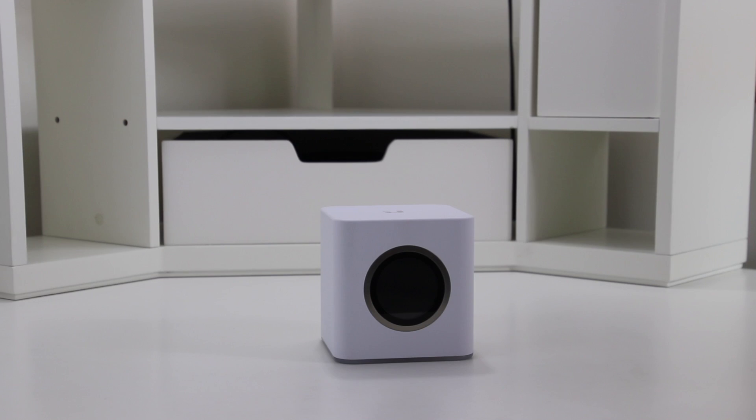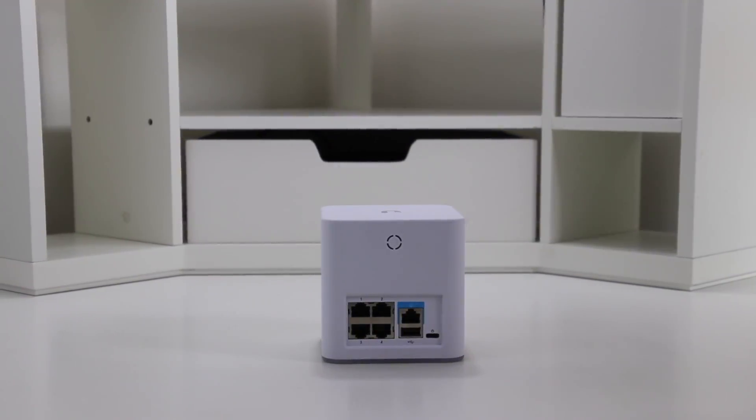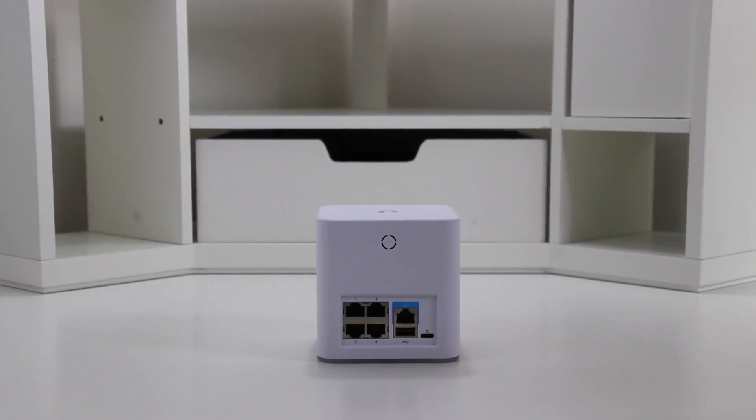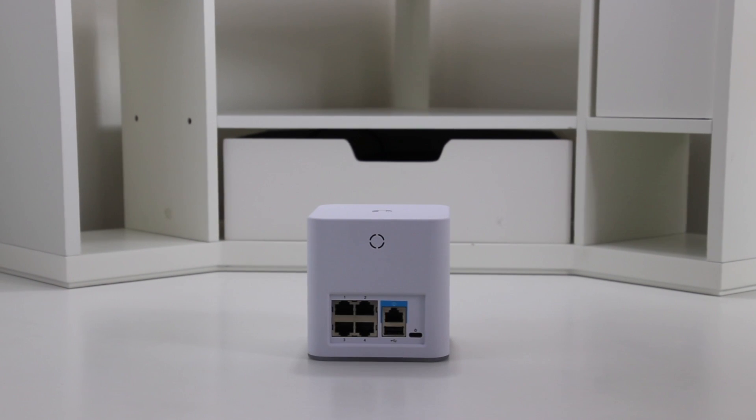Inside the black box you'll find a white network cable and an instruction manual. The router has a circle touchscreen on the front, and on the back there's one port to connect to the modem, four gigabit ports for wired ethernet devices, a reserved USB port, and a USB-C port to power the device.